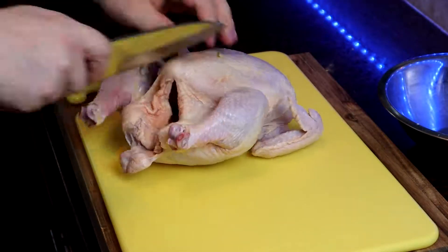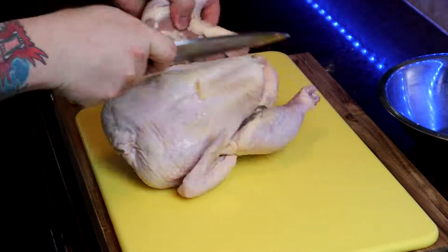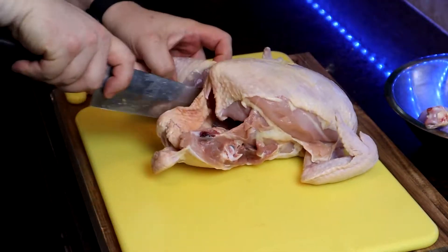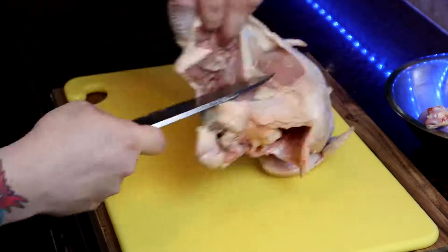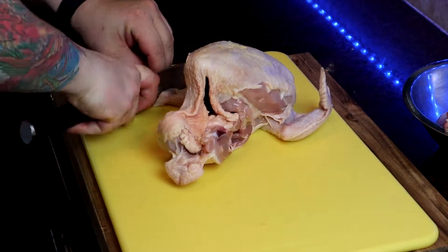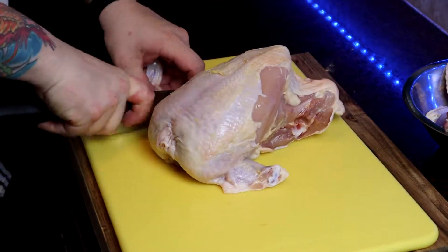Now I know what you're thinking. You normally just want to run to the grocery store and grab some boneless skinless chicken breasts or some bone-in breasts, but we're gonna kick it old-school and we're gonna break down our whole chicken. Now first you want to remove the legs and save them because later on we're gonna utilize those in a totally different way.